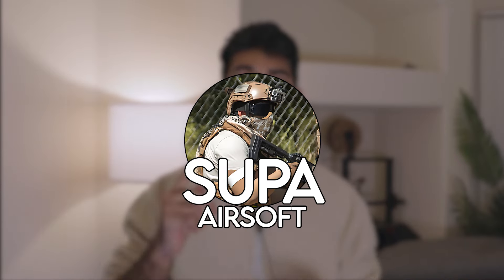Hey guys, it's Super Airsoft back at you with another airsoft video. Today we're going to be going over recording airsoft gameplay. We'll start with my specific airsoft setup, then venture into how you can determine your own setup — which cameras are best for your use case and a few things to consider before jumping in and recording. Remember to like the video, subscribe if you want more content, and comment any questions down below.